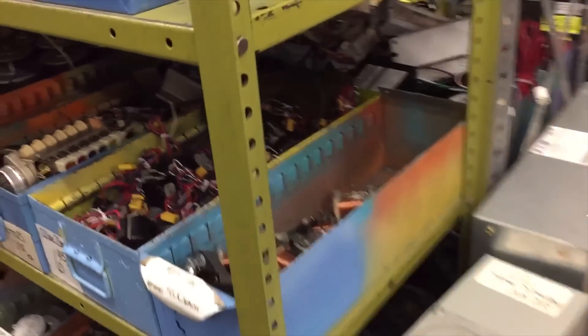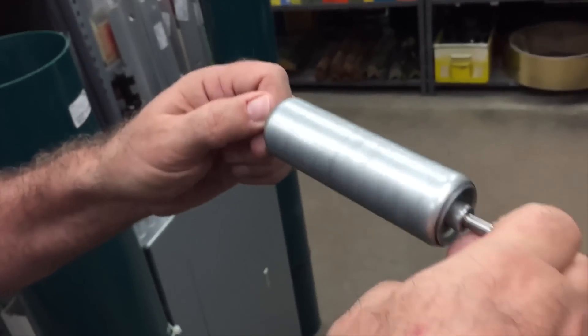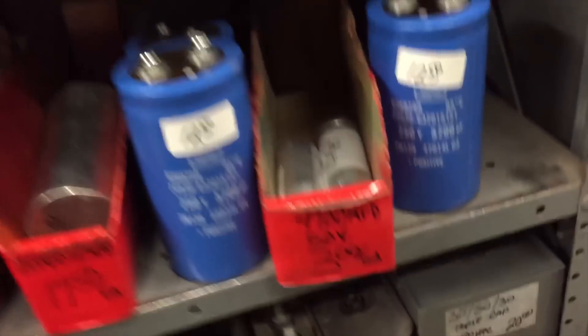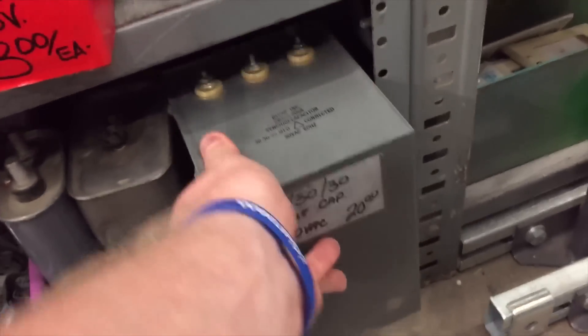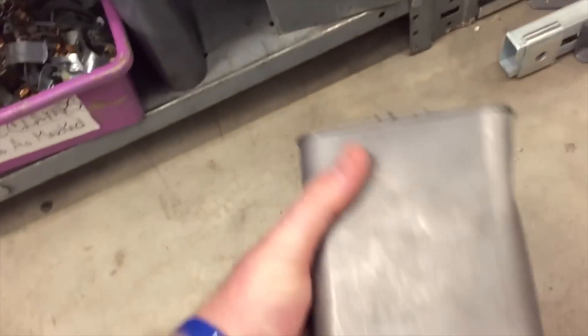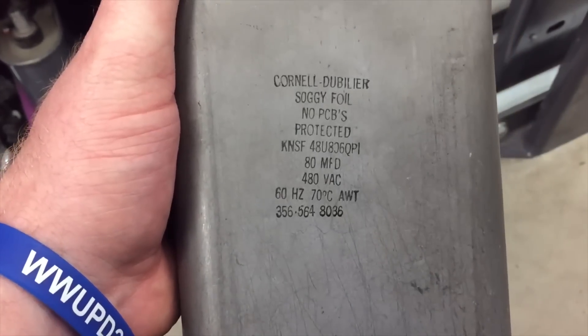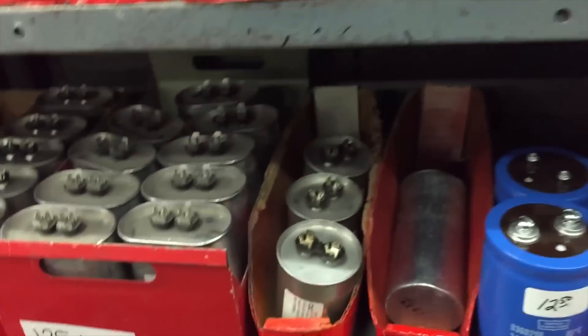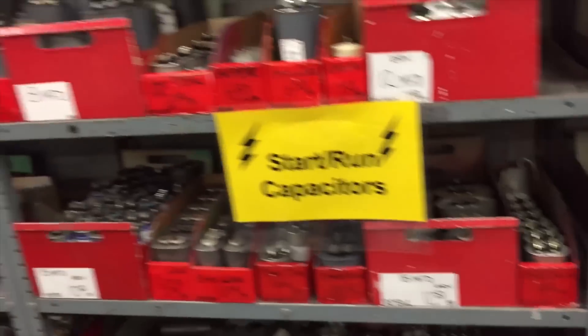We got a small area with hardware in here — a drawer of valves somewhere. Look at these capacitors, I'll pick up a couple of these. We've got closures and a bunch of pumps.